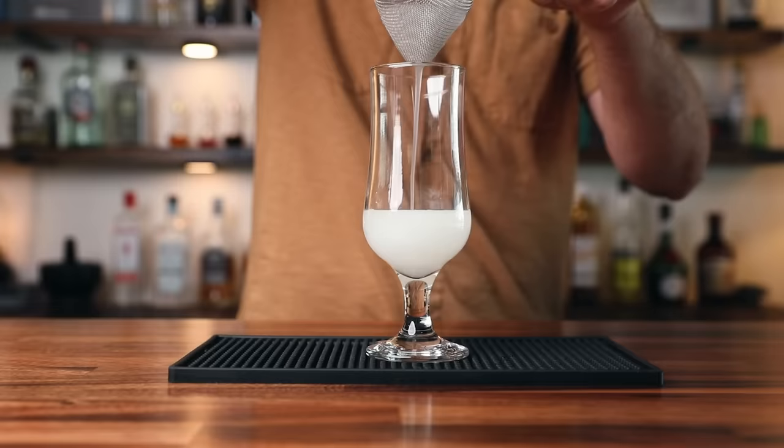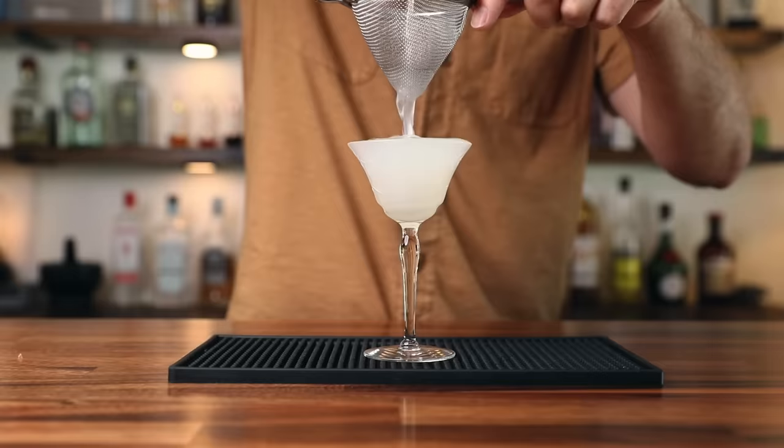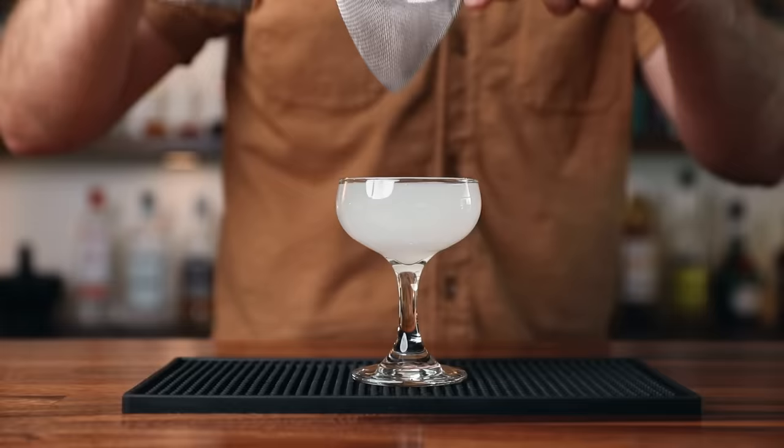Number two: know your glassware. I'm referring primarily to your up glasses here. The first thing I want to touch on is presentation. It's a good idea to know how much your glassware holds. If it's ridiculously huge or ridiculously small, it affects the look. If you put a cocktail in a really big glass it looks incomplete and silly; if you put it in a really small glass it's just not going to hold your cocktail. But if you have just the right glass for that cocktail, it looks intentional and thought through.